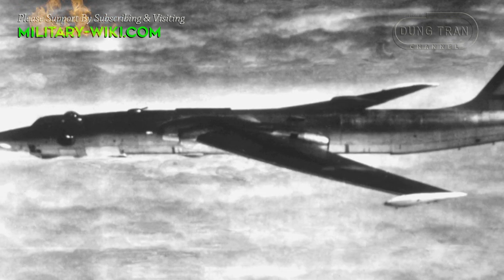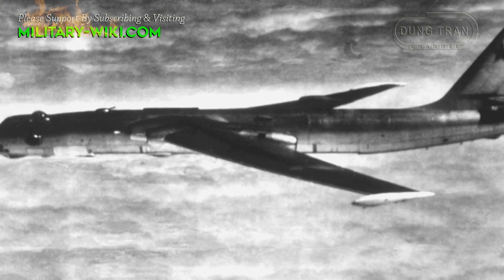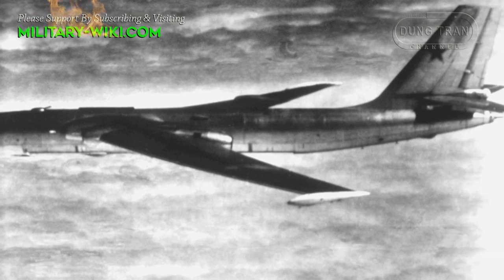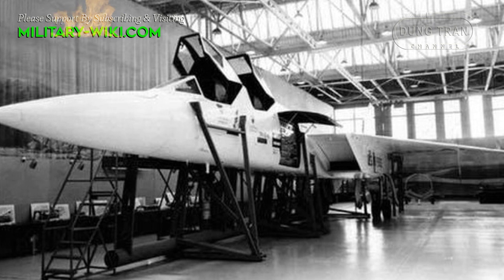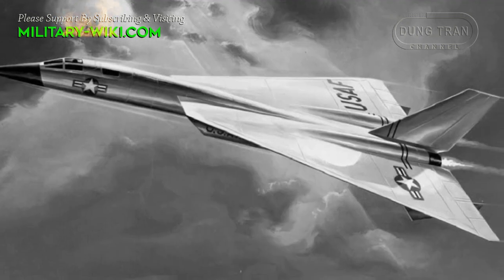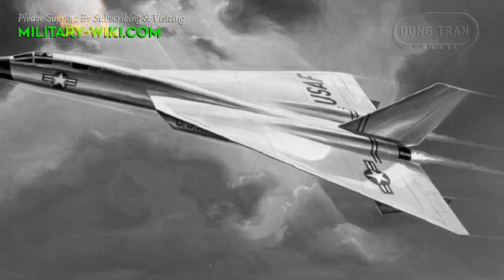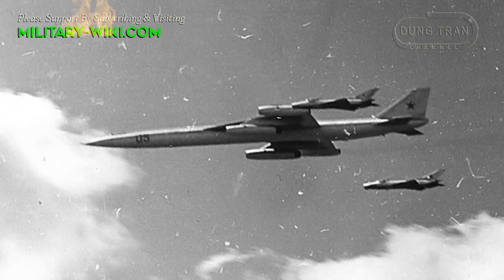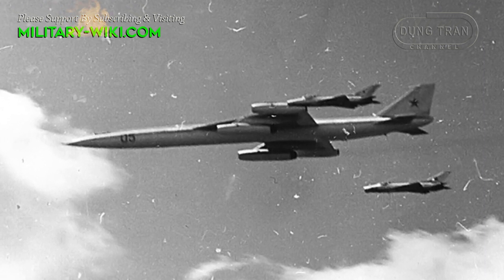During the Cold War, the threat posed by Soviet long-range strategic bombers prompted American strategic planners to come up with countermeasures. One of those ambitious projects was the North American XF-108 Rapier, a high-speed, long-range interceptor aircraft designed by North American Aviation, intended to defend the United States from supersonic Soviet strategic bombers.